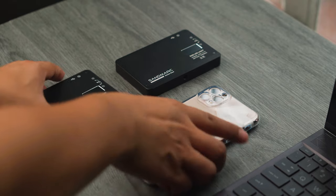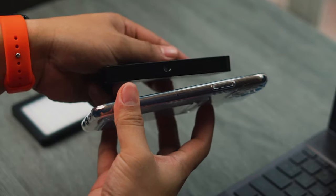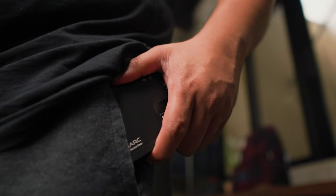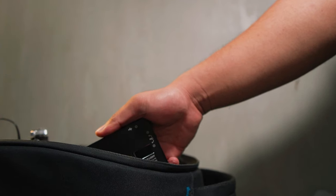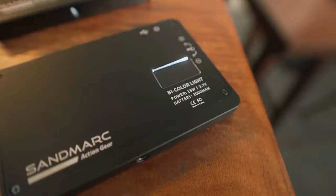Compact and lightweight. According to the website, both lights are less than the size of an iPhone 12. It's really small, really lightweight, and portable. You can basically put it in your pocket and carry it anywhere, especially when you're traveling or just going out for a Sunday photoshoot.